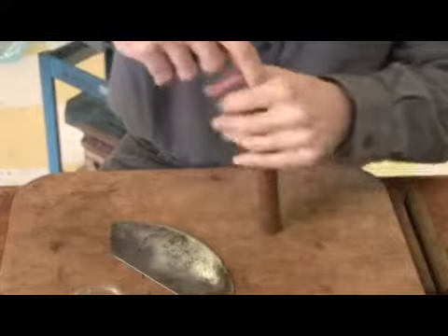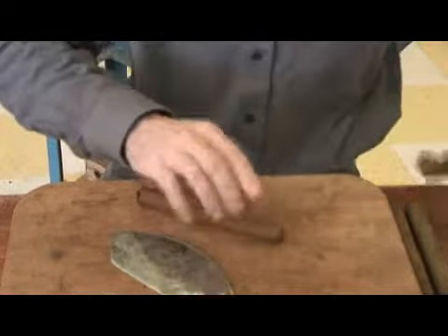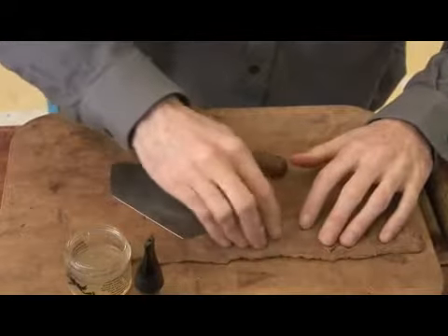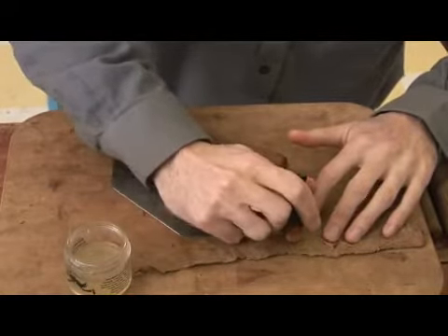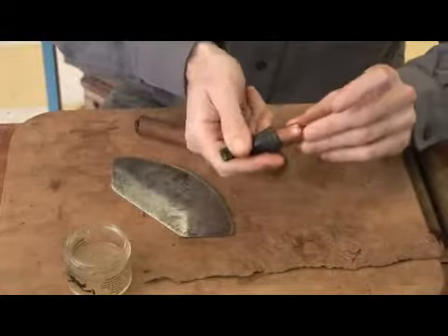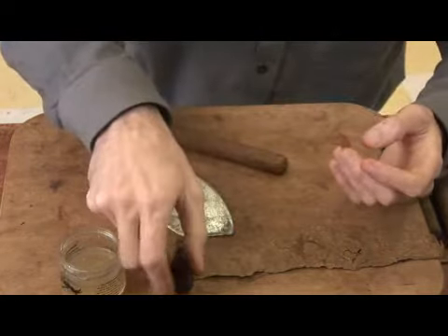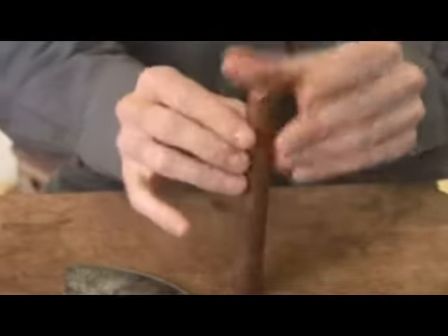Take a little bit of glue and push that down in there so you get a nice smooth head. Take a piece from the inside — make sure you've got the inside up. Put a little vegetable gum on there. Take your cap tool. That's a small cap. Apply it to the head of the cigar and smooth it down around the edge.